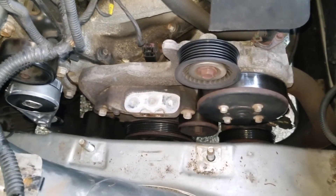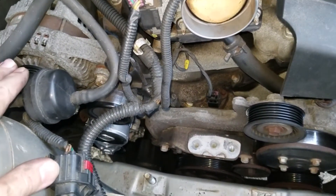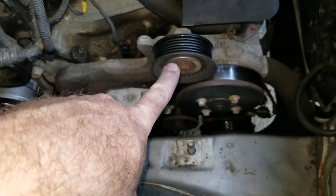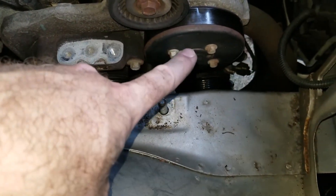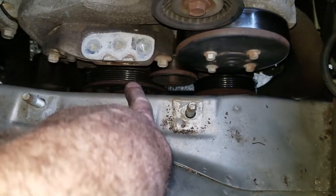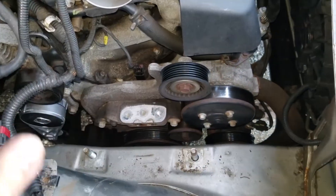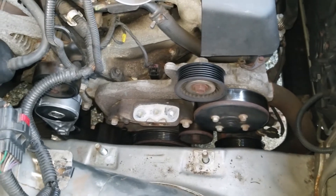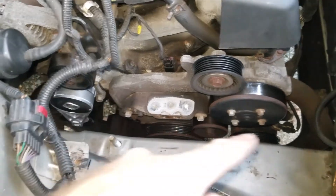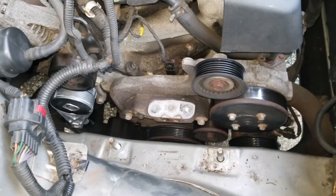When you're putting your belt back on, you have to make sure you put it back on the right way. You have your alternator up here, your tensioner here, an idler pulley here, another idler pulley here, your water pump here, your AC compressor down below, another idler pulley, and your crank pulley down there. I'll get this on off camera, but I'll show you a quick diagram of how it's supposed to go around all these items to make sure you have the right routing.